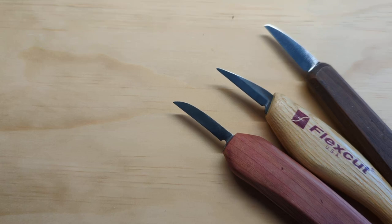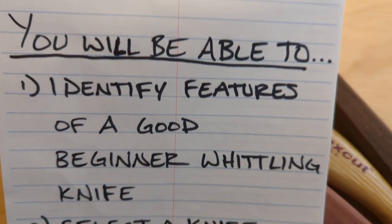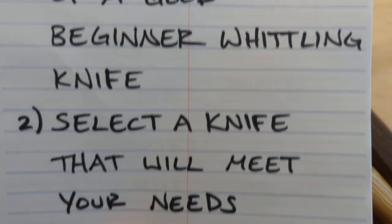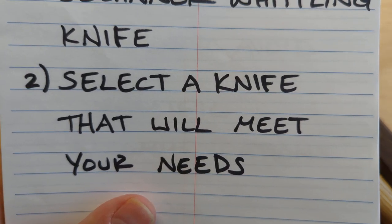Hi, welcome to this complete beginner whittling lesson. In this video we're going to talk about how to choose your first whittling knife. By the end of this video you will be able to identify features of a good beginner whittling knife and select a knife that will meet your needs.